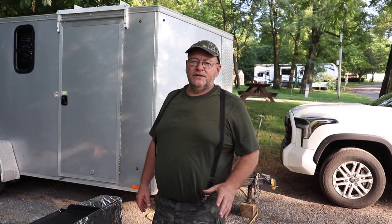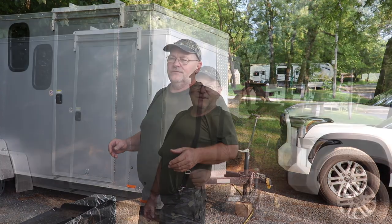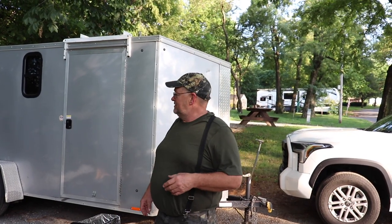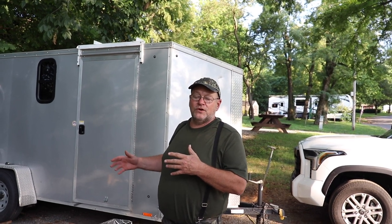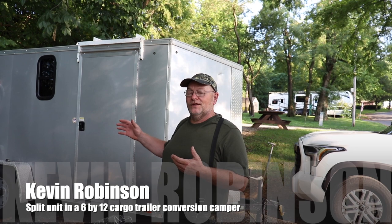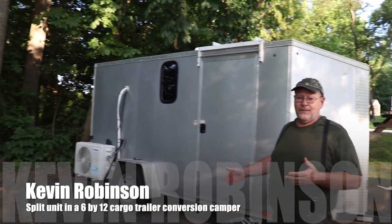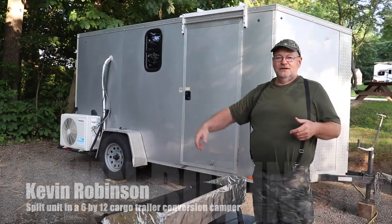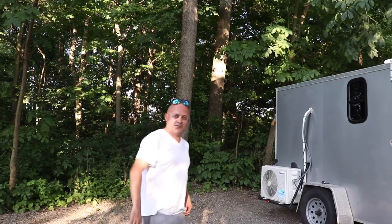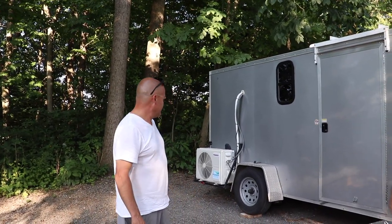Hey everyone, it's Kevin. I'm back with another video. I'm here with Pete at a campground in Lancaster, PA. He's going to explain what he's done to his little box trailer camper conversion. One thing I thought was really cool is his split unit — that's something I don't see a lot of on campers. So Pete's going to explain how he got this split unit on here.